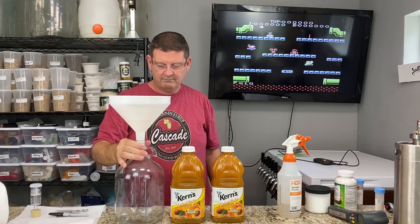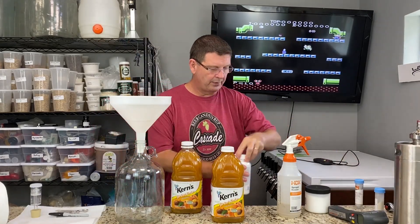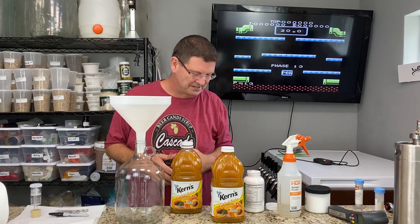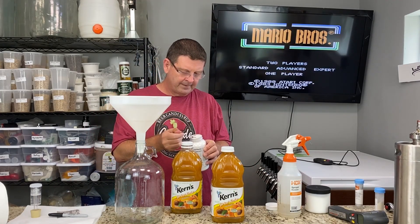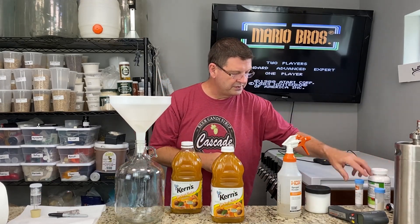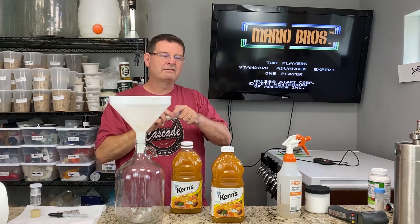Just got a gallon jug, star-sanned it, rinsed it out. Don't know how it would impact it, so I'm just literally going to put the apricot in here. I did some research — I didn't just do this on a whim. About a week ago I did the research and most people seem to be in agreement. To clarify it, I should probably drop in about a quarter teaspoon of pectin. So there we go, there's the pectin. Yeast nutrient is probably needed throughout, but I'm going to dump just a tiny bit in right now to get things off to a nice start — maybe an eighth of a teaspoon if that.